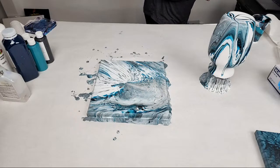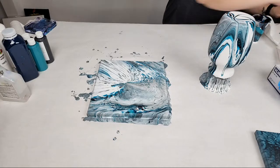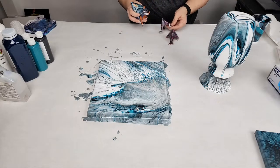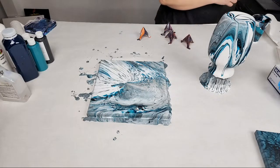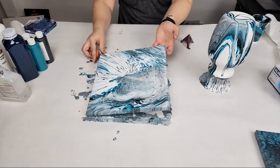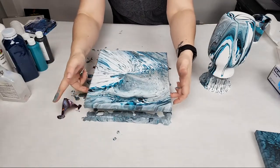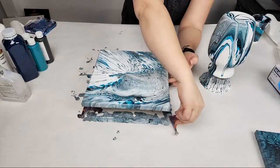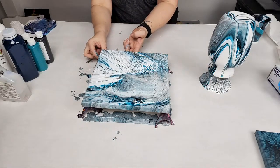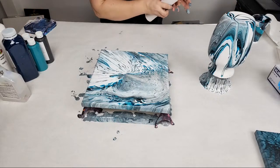I don't use push pins on the underside of my canvas but I do raise it up to dry — I wouldn't leave it flat. I like to use these painters pyramids. That's typically what I use and they work well for resin and paint. Ideally you do this before you take your gloves off, but I like to live on the edge. I never leave it flat to dry — this way you will have a pretty nice clean line on the bottom and it'll dry better.